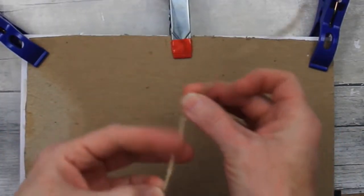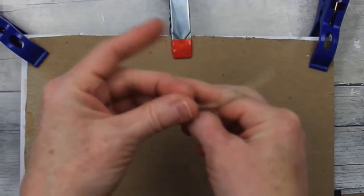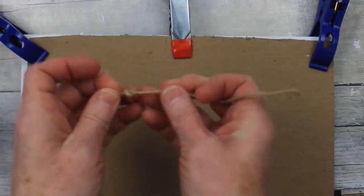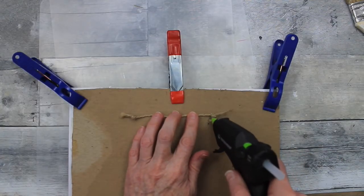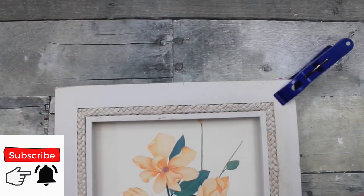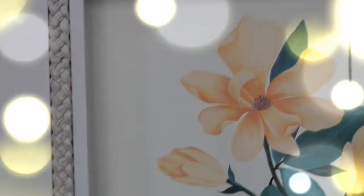I left this for a while while I did my other crafts, and now I'm going to come back to it and make a hanger for the back. I'm just double knotting two pieces of this jute cord — very easy — put it on the back and add some hot glue. These were very simple, quick DIYs — little thrift flips — and I hope that you enjoyed them. A little something extra to add to my cottage style. Thanks so much for watching and I'll see you again soon. Bye!